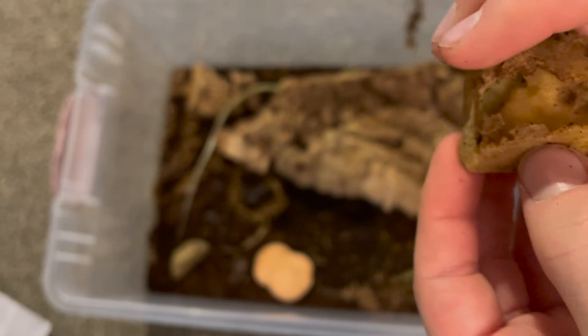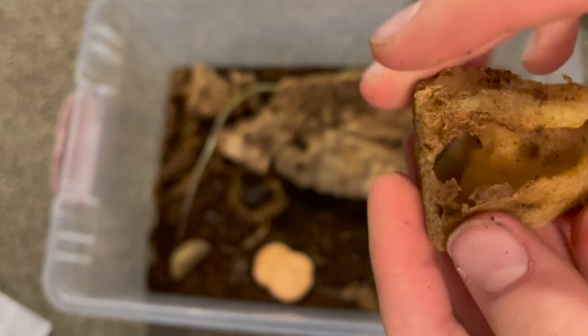You guys might not be able to hear it, but it sounds hollow because it is hollow. All right, let's move on to the next isopods.